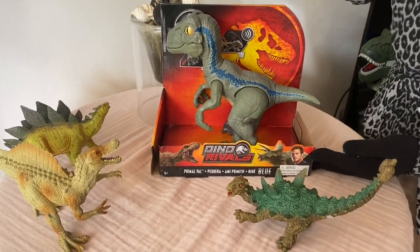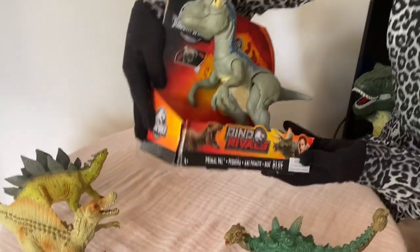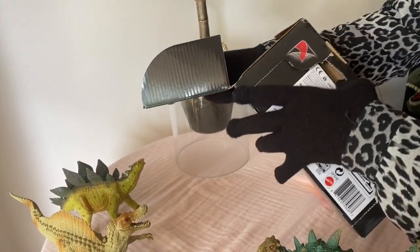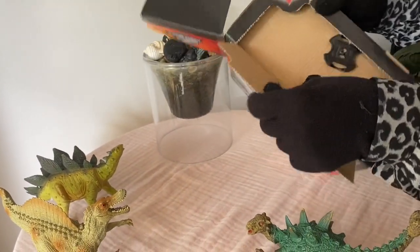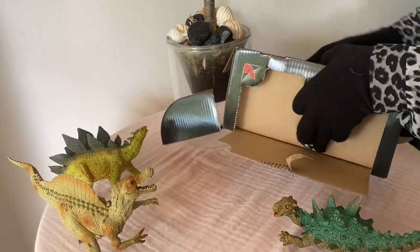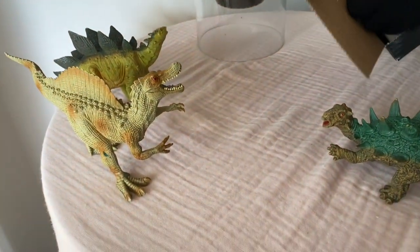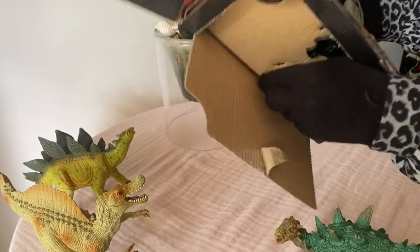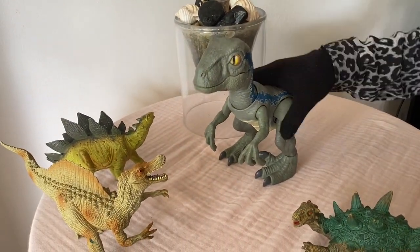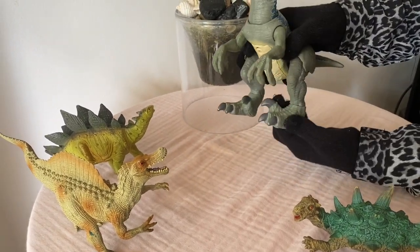Hello kids! Let's see how to unbox the baby velociraptor. So this is the baby velociraptor. We're twisting it - yes, this is unboxed! Hello raptor! Wow, look at his foot - he has three claws.